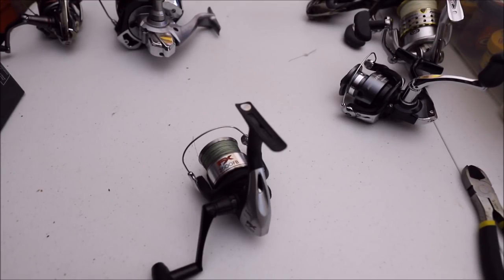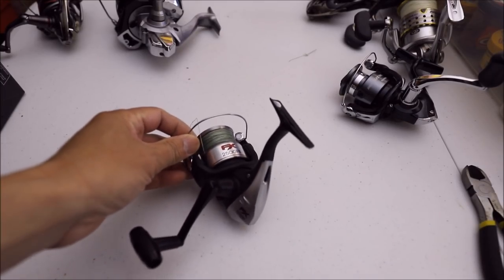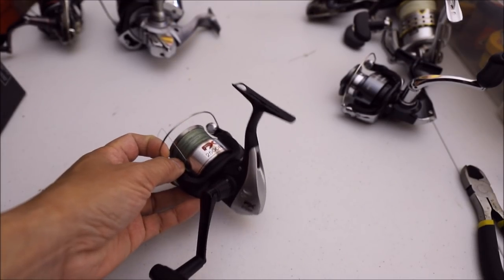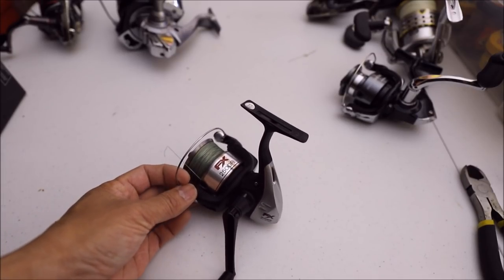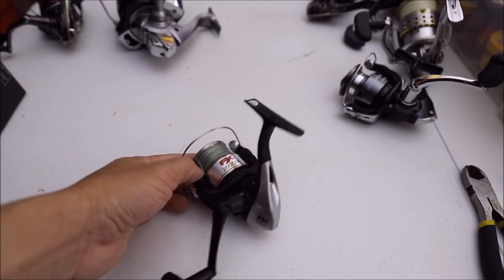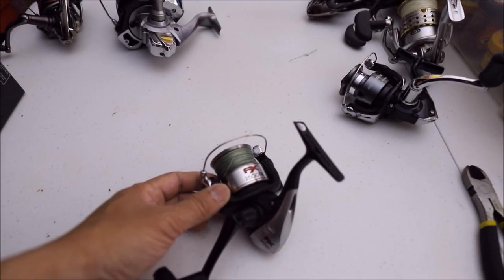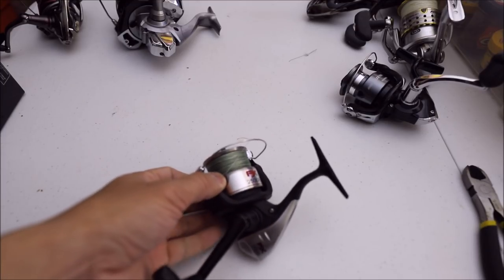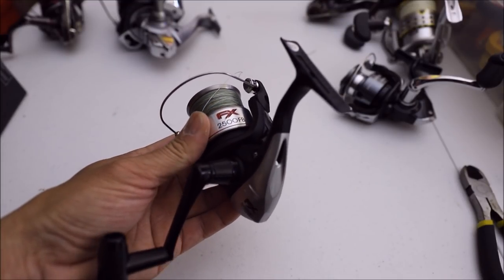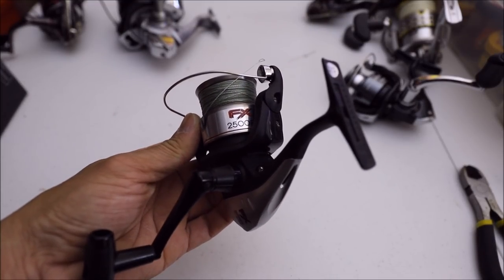Hey guys, PK here. So today I'm gonna cover some spinning reels for surf fishing on the Oregon coast. There are many, many options — there's no way I can cover every spinning reel, so I'm just gonna cover the ones I've used here on the coast. I've used a lot of spinning reels and settled on a couple that I really like and use all the time. So let's get started.